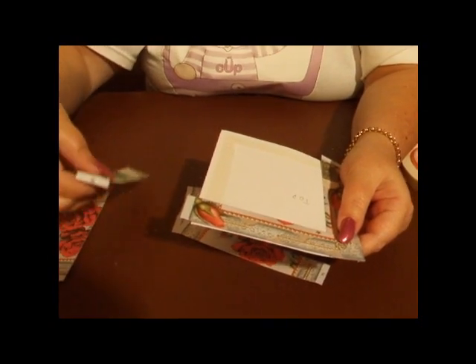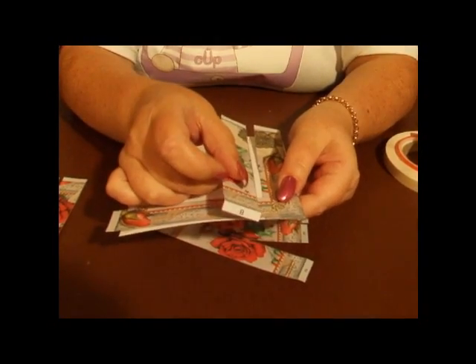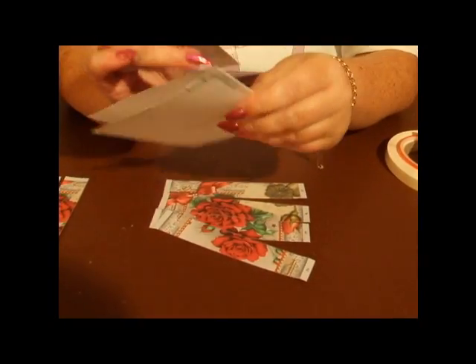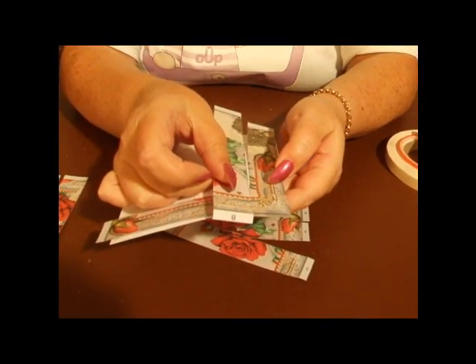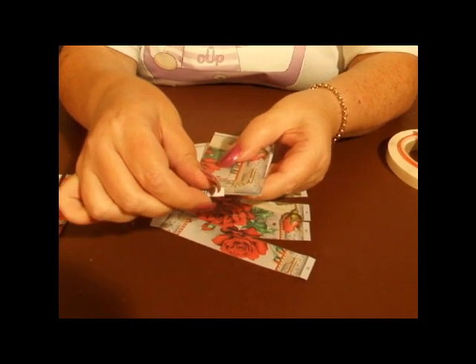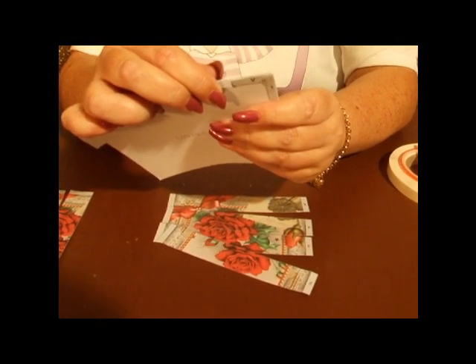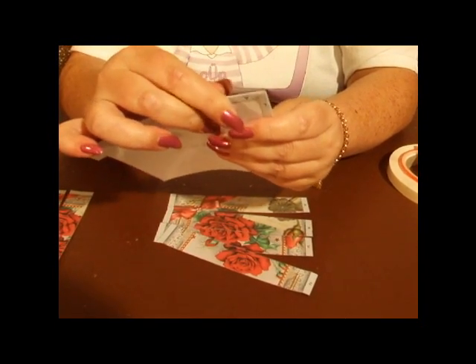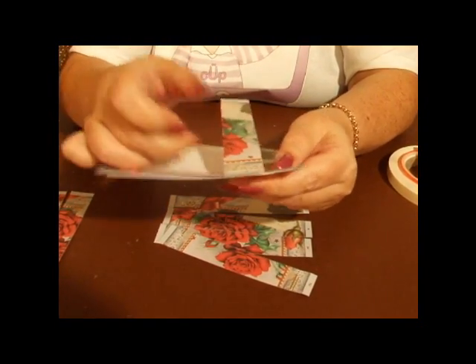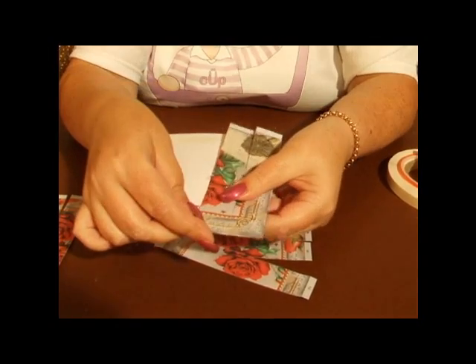Then we're going to take strip B and we're going to place that over the top of tab one, folding the flap under and putting it on the tape at the back. We're going to manipulate it just so that the design measures up on the front.